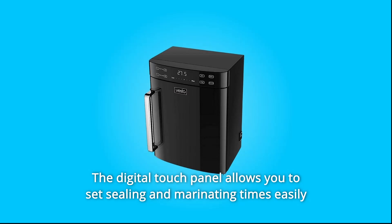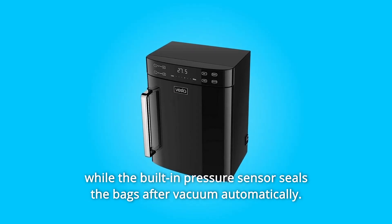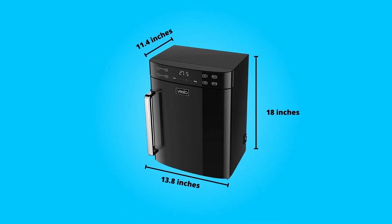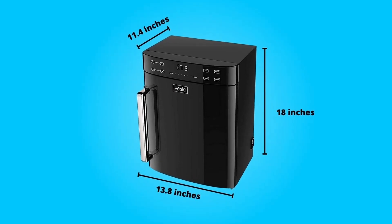The digital touch panel allows you to set sealing and marinating times easily, while the built-in pressure sensor seals the bags after vacuum automatically. If you have a sous vide cooker, this is the perfect way to prep your food for precision cooking. Its innovative and streamlined design allows this vacuum sealer to fit into any kitchen.